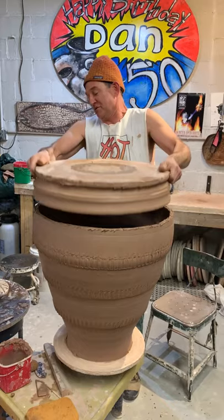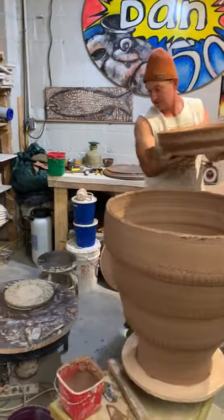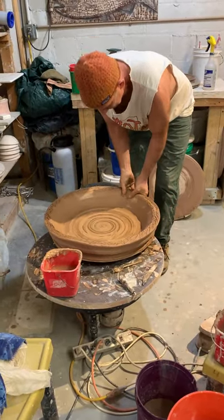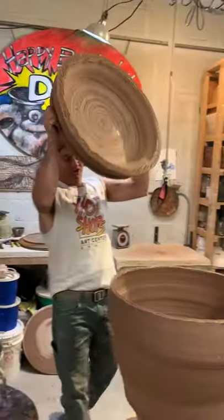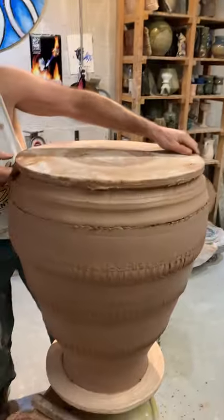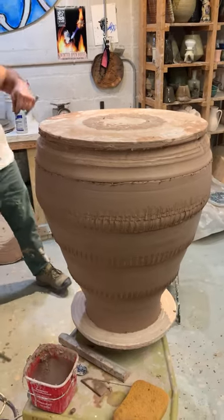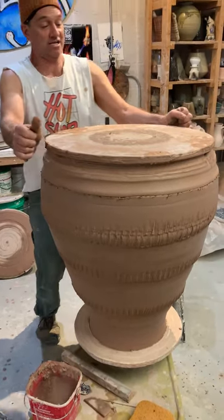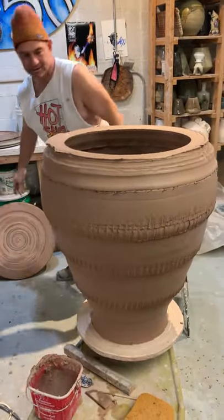I don't know if it's the right size or not — you're a little small. It's nice to know your pots are adjustable. I feel the shoulder there — perfect. This is where things went awry last time when I pulled back, but I think this one's gonna be okay. This one's gonna be beautiful.